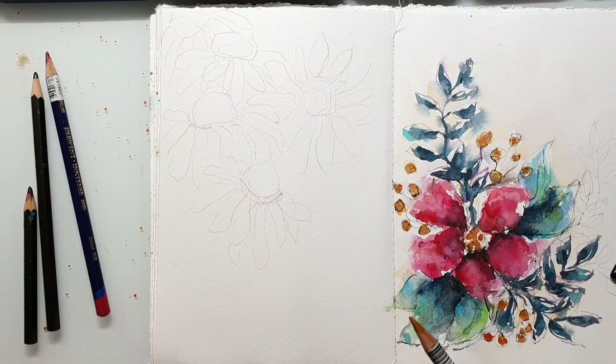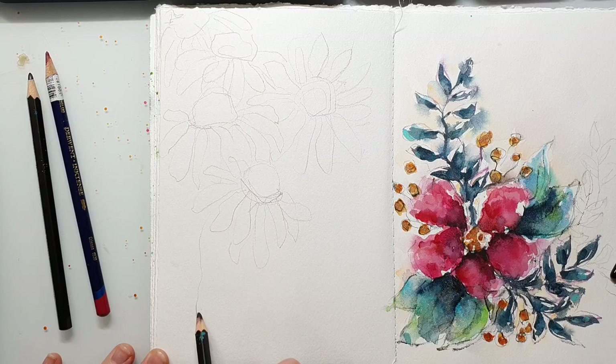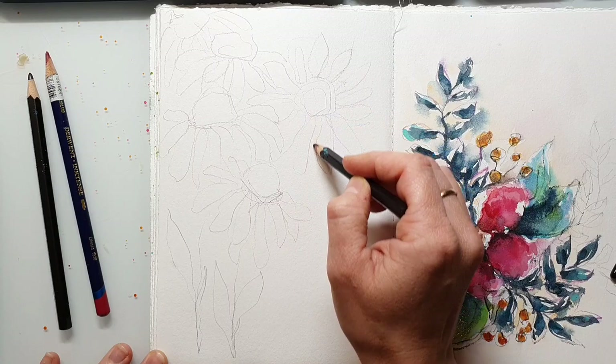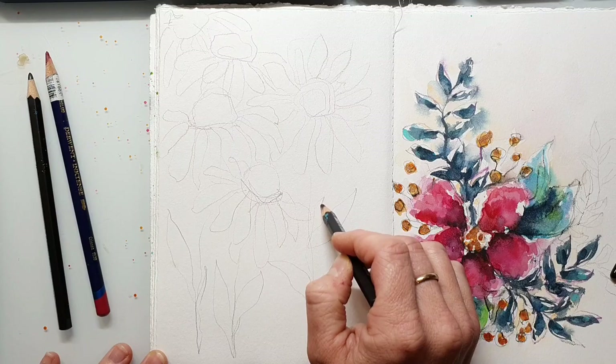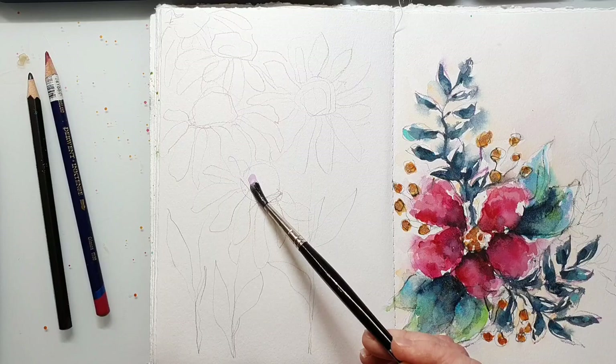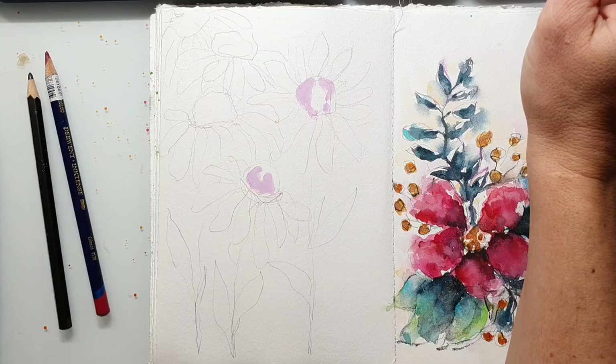Composition is always important — it determines whether a painting looks interesting and pleasant to the eyes or not. I recommend taking a class on composition; there are so many tutorials out there. You can find a lot on YouTube, and I also recommend trying out Skillshare for watercolor. Skillshare is a really great platform. Check my description — I have a link for what I believe is a two-week free trial so you can just try it out.